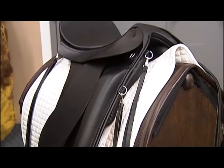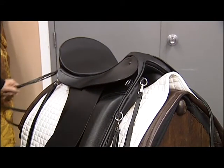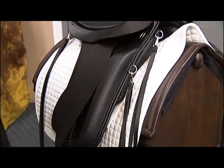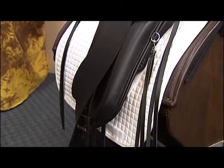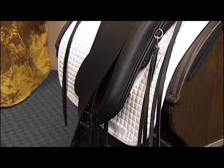This saddle is our Endeavor model. It is set up for trail riding, long distance riding, and so on. However, it also has a couple of extra pieces to it that the riders may or may not choose to use.